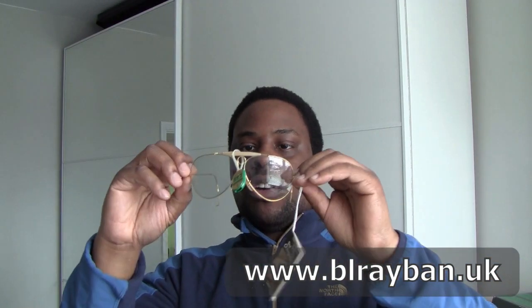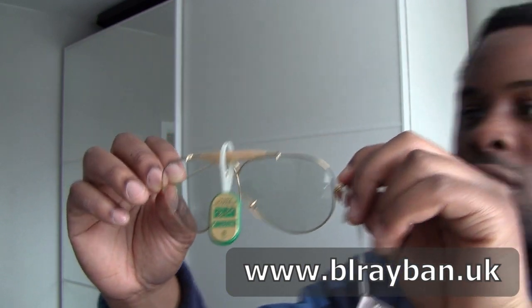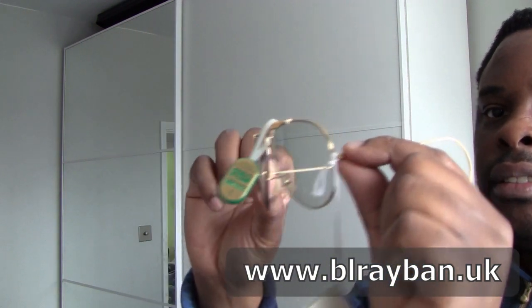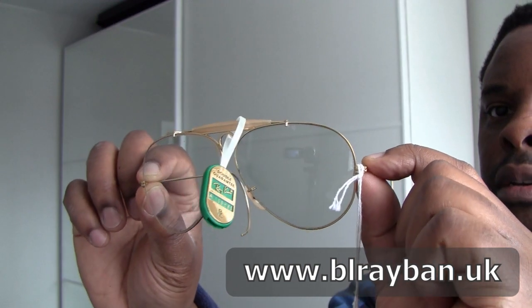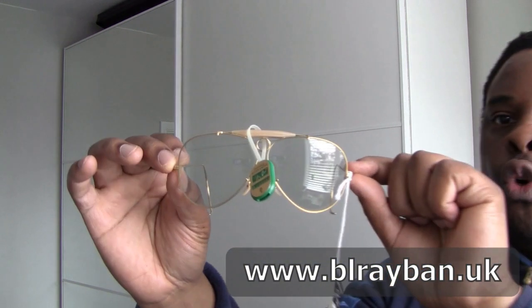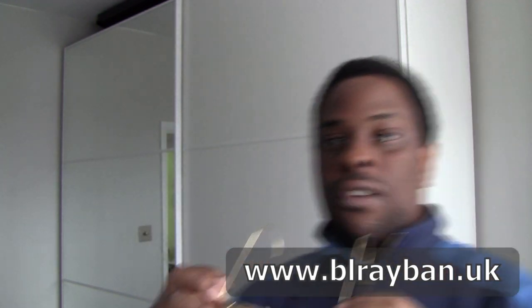Obviously in new old stock condition. I will be selling these on the website. Let's put them on. Very nice indeed. Can't complain at all. So again - Shooter, 62mm, all the tags. Very nice. So that's the sixth one that came in.